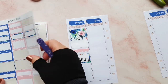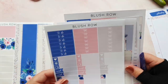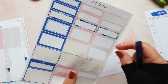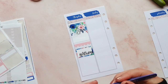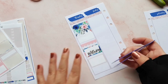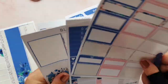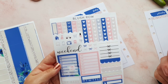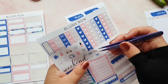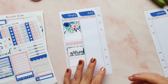I also went to the post office on this day, so let's find a sticker for that. And then maybe I can use one of these bows to mark down that I did a face mask with a little icon. So that day is sorted out.